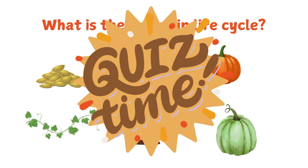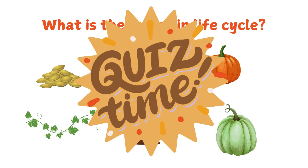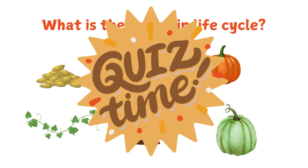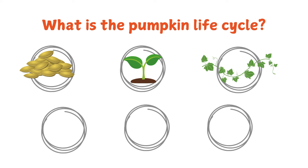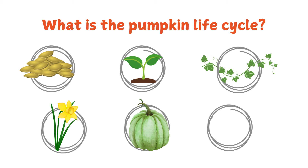It's quiz time. Can you recall the pumpkin life cycle? Pause the video and discuss. The pumpkin life cycle starts with seeds. It sprouts. The pumpkin grows vines. A yellow flower appears. Once it becomes a green pumpkin. Lastly, it turns orange.